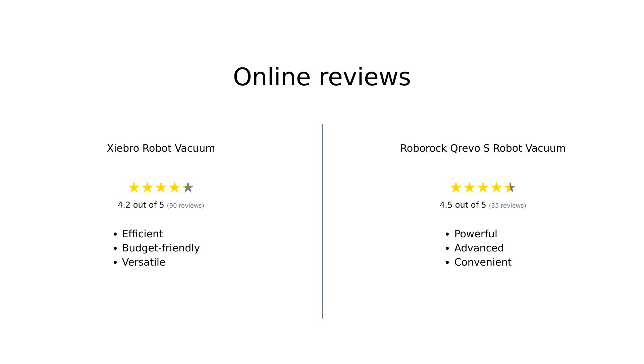Overall, reviewers find the Shebro robot vacuum to be a strong contender in the budget category, offering efficient cleaning and good value for money, despite some occasional hiccups with the mop function and durability. On the other hand, the Roborock Crevo S is praised for its powerful cleaning capabilities, advanced smart features, and minimal maintenance needs, though some users have experienced issues with app connectivity.